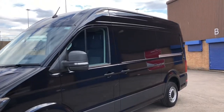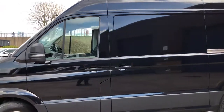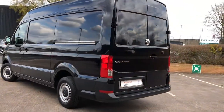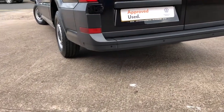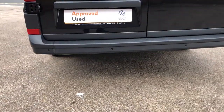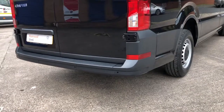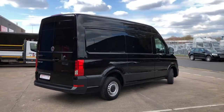To the side of the van it comes with a nearside loading door. To the rear of the Crafter it comes with rear doors. As you can see in the rear bumper it comes with rear parking sensors, which is ideal for when you're in tight spaces when trying to park this large vehicle. This Crafter is in good condition.